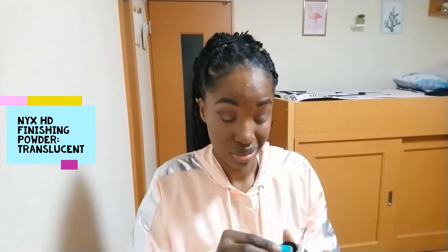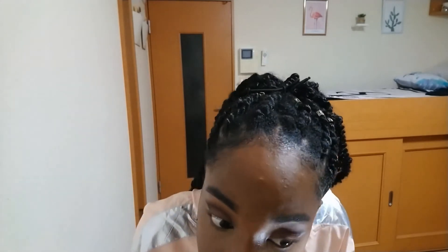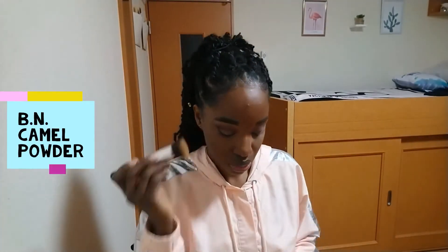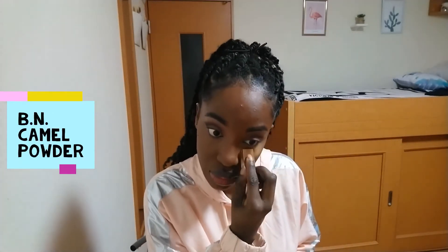I'm tying my scarf and blending the foundation into my hairline. I then tried to apply the NYX setting powder in Translucent, but it was white and really wasn't working because I have a warm undertone. Since my foundation wasn't the correct shade, I had to go in with my camel powder to brighten up my face instead.